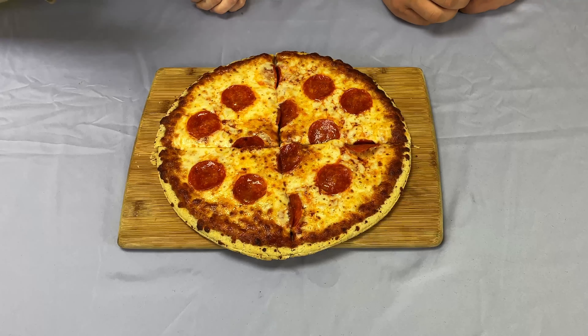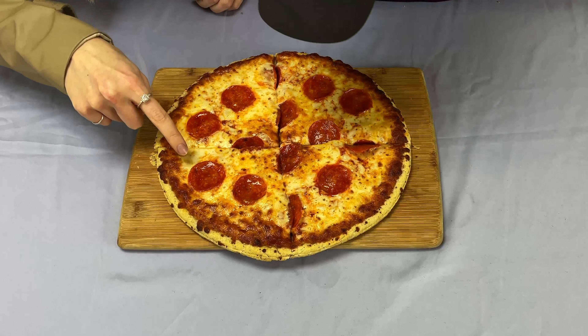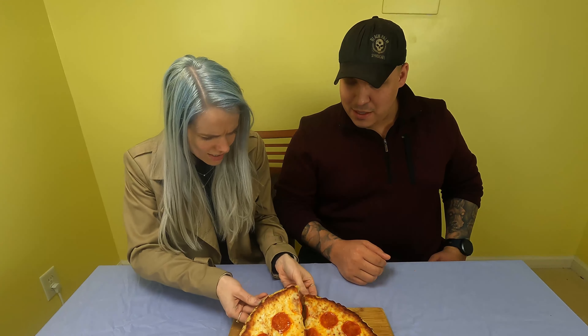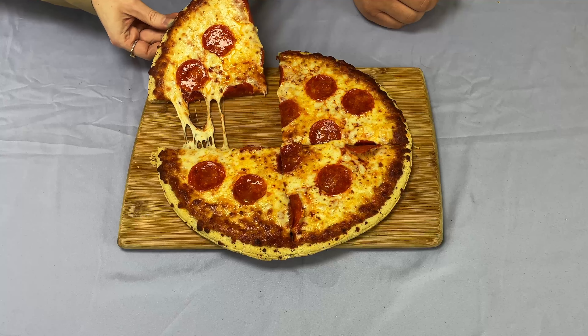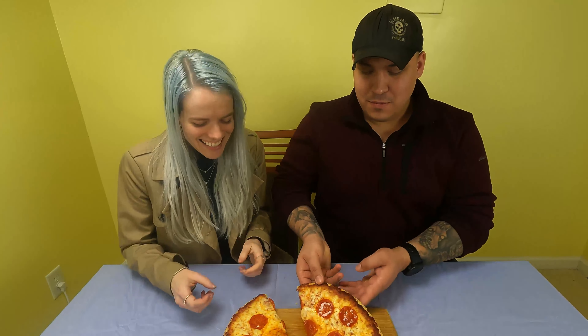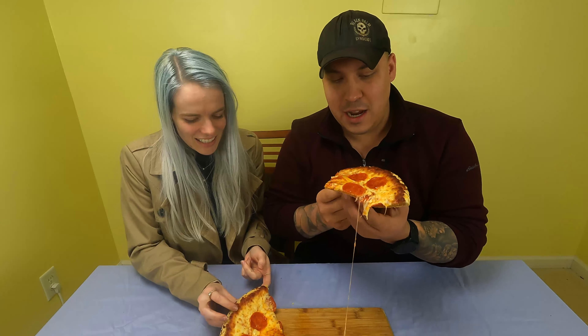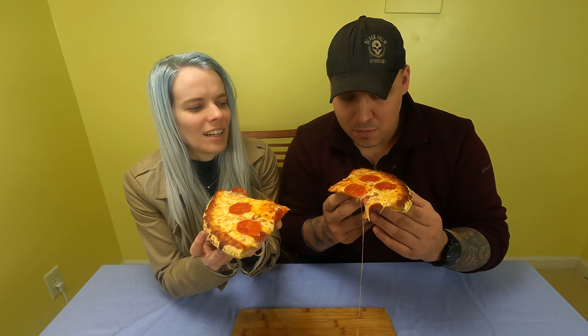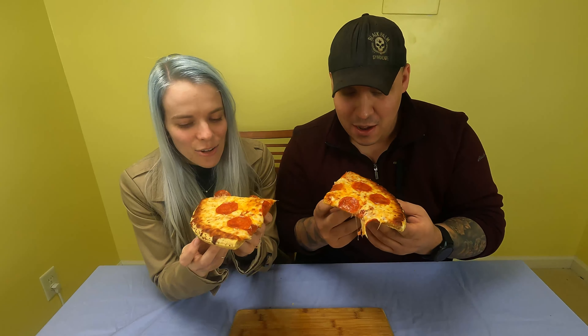I'm not sold on it, to be honest. Well, I'm excited to try it either way and I'm a little hungry. These are some of the thinnest pepperonis I think I've ever seen — you can almost see through them. I'm feeling very skeptical about this pie. We cooked it on our cast iron. Less than $10. Piping hot — here we go.